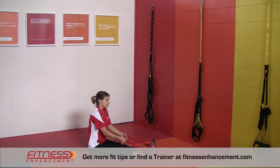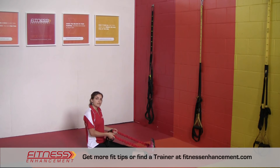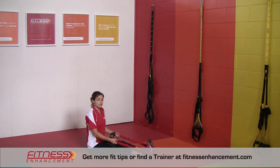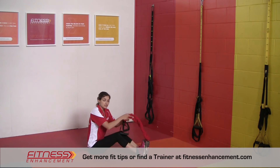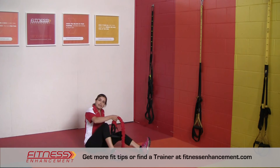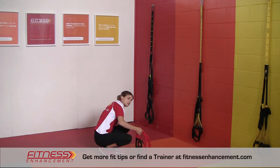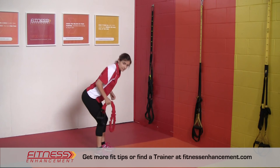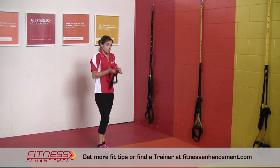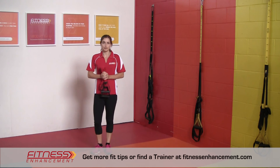This rowing exercise is a really good foundation for all of the pulling exercises you might do in a gym — whether that's suspension training with a TRX or another suspension trainer, bent-over rows with weights, or a seated row at a machine. So this is a really good starting point.